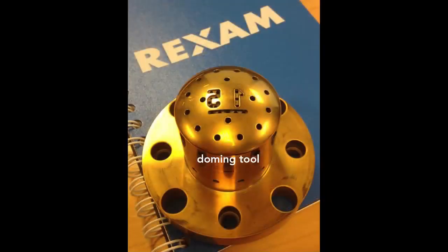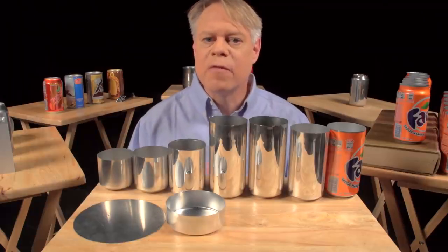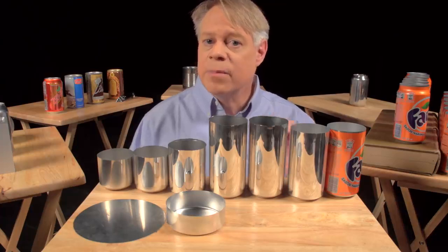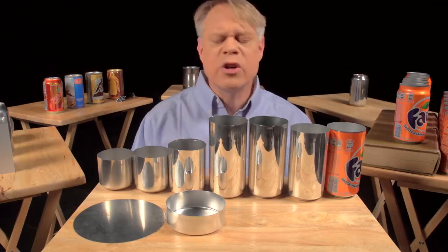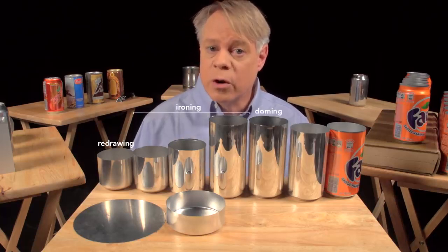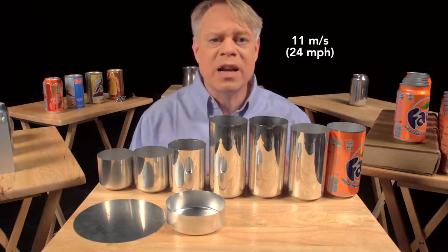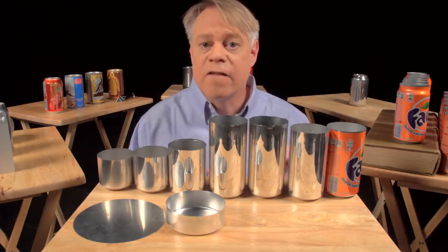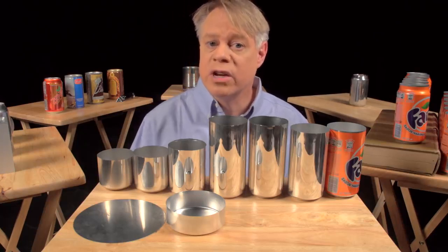On the dome you might notice two large debossed numbers, engraved on the doming tool. The first signifies the production line in the factory, and the second the body maker number — the machine that performs the redrawing, ironing, and doming. These numbers help troubleshoot production problems. In that factory, manufacturing a can takes place at a tremendous rate: those three steps happen in one continuous stroke in only a seventh of a second. The punch moves at a maximum velocity of 11 meters per second and experiences a maximum acceleration of 45 Gs. This process runs continuously for six months, or around 100 million cycles, before the machine needs servicing.